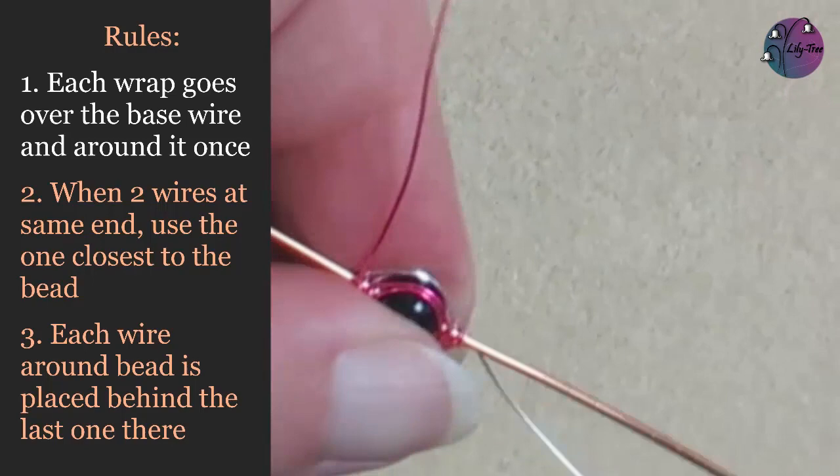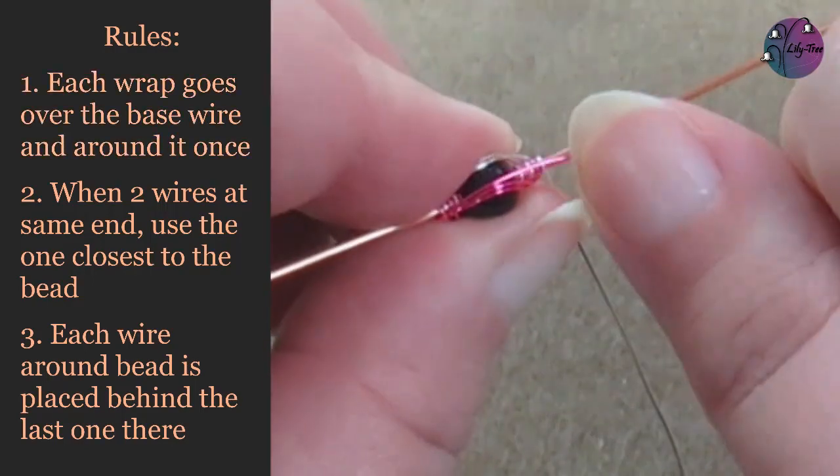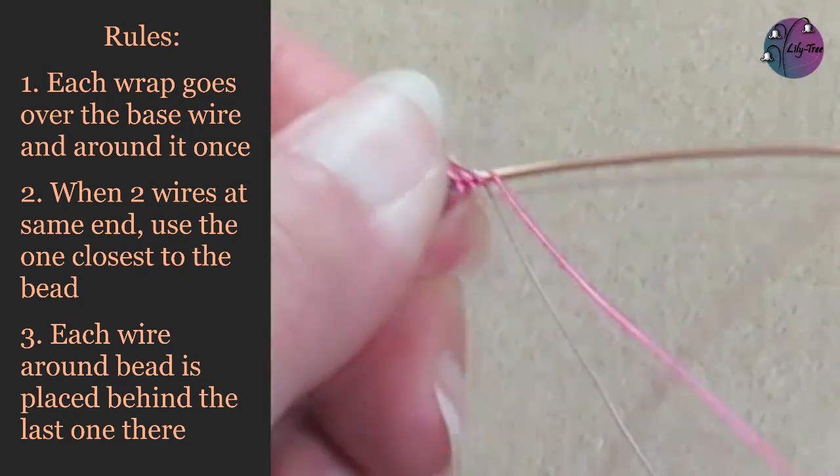Now I'm going to continue wrapping this all the way through. It'll only take a couple of minutes so you can speed it up or slow it down if you want, or skip forward two minutes to see me finishing this off.